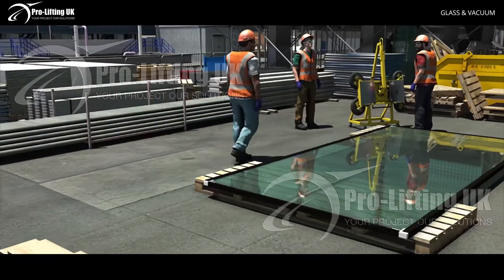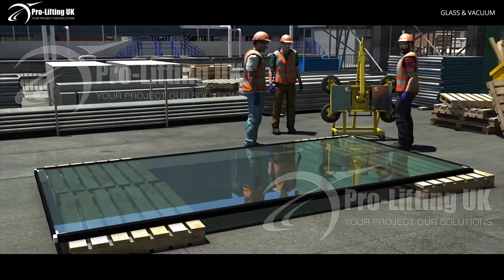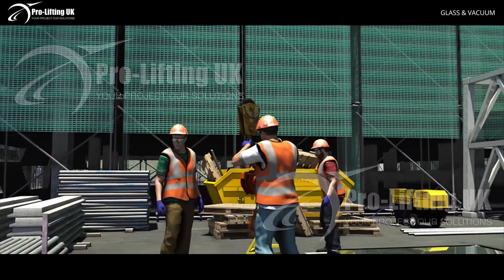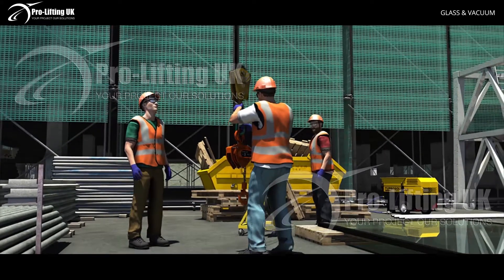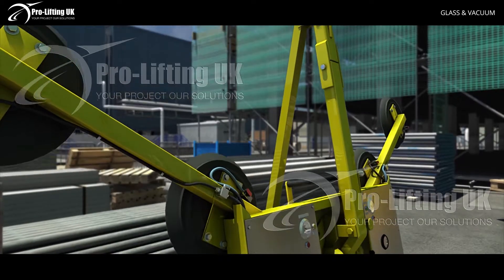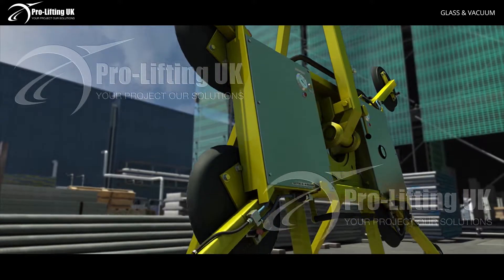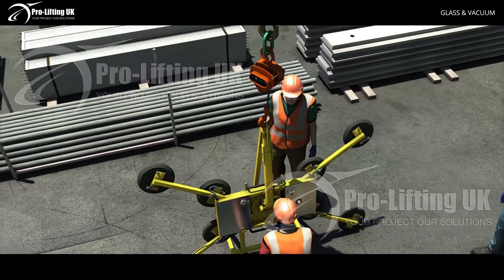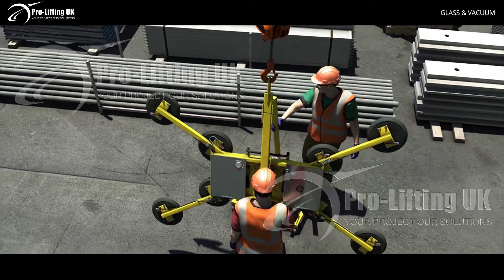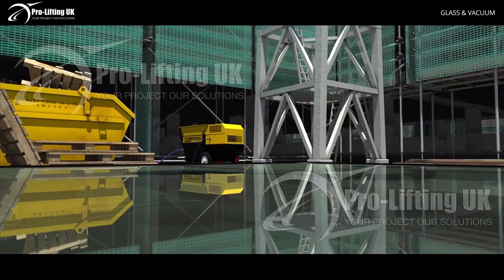Here we are lifting plate glass from the horizontal to the vertical position, ready for installation. Note the use of a block and tackle for fine adjustment. The vacuum lifter should be of a dual system, usually denoted by two color pipework. When using a block and tackle with a crane, it is good practice to down-rate the block by 10%. Ensure the glass is clean and dry.